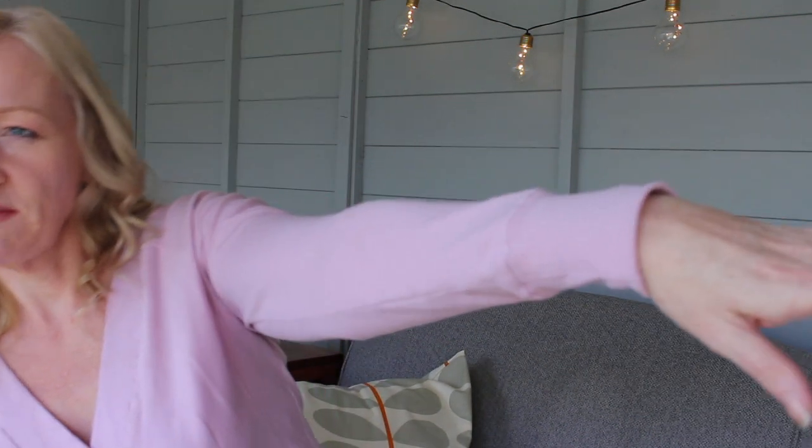Thank you for the responses to my first vlog — that was really unexpected. A few questions came up which I'll answer while talking about this top. Firstly, how tall I am: I'm 5 foot 10, so I frequently have to alter patterns to fit me. I've sewn Papercut Patterns before and found they're very generous in length, so I didn't have to alter this one at all. I've got really long arms, and the arm length on this is perfect. I normally have to add at least a couple of inches to sleeves and about an inch and a half to the torso length, but with this I didn't need to do that.